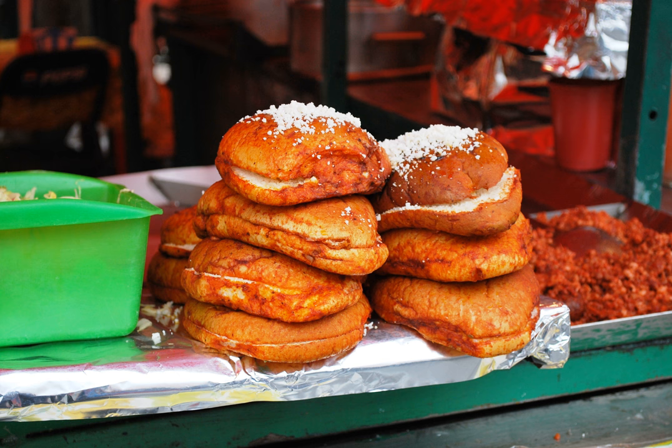Pambazo is the name of a Mexican white bread. It is also the name of the dish or antojito, very similar to the torta, made with this bread dipped in a red guajillo pepper sauce and filled with papas con chorizo, potatoes with chorizo.